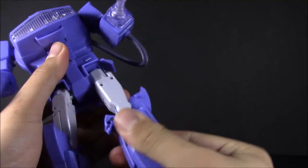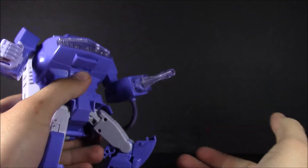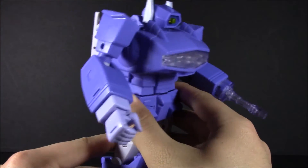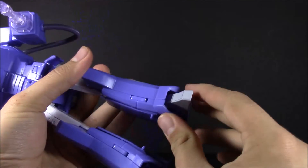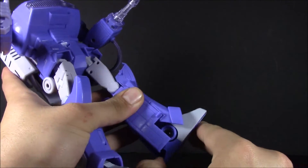Ratcheting forward — you've seen that. Thigh swivel. Some softer ratchets at the knee, gets you about 45 degrees. And a little bit back if you want to get him into that kind of superhero pose. His ankles are on a rocker with a little bit of forward and back.